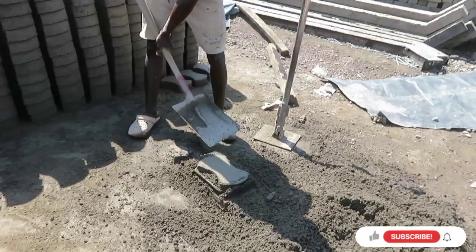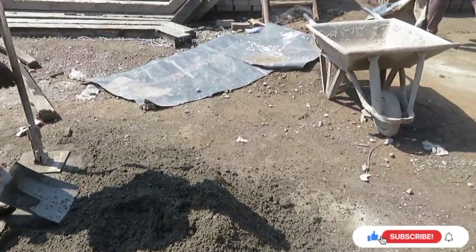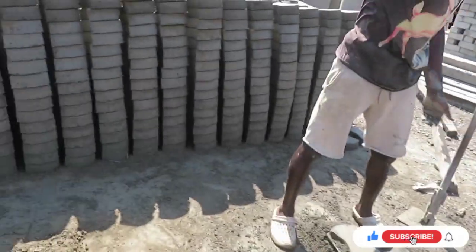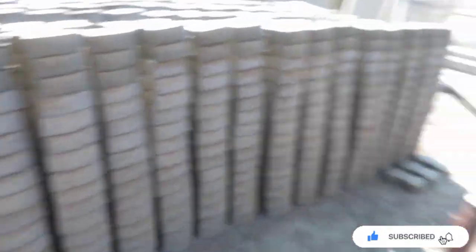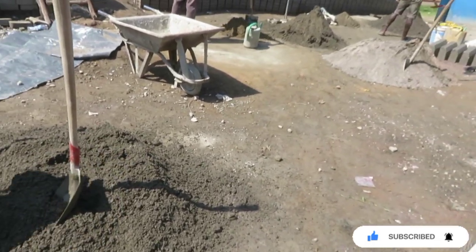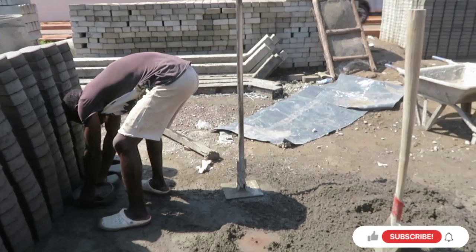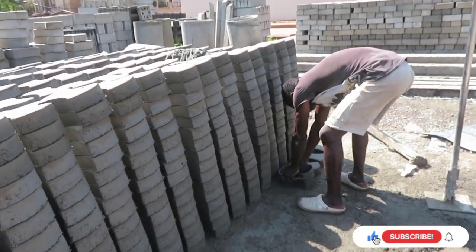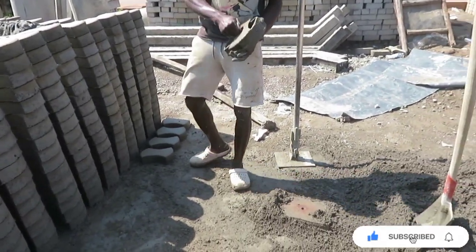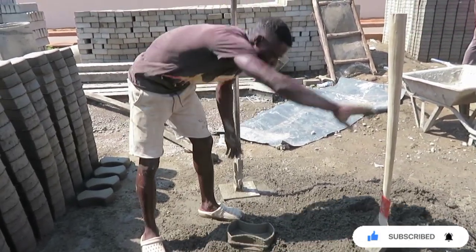I always have a guy for something. I also own some of these manual machines myself that make blocks and pavers. As you can see, this is a little bit more modern because he's able to actually move his paver mold.